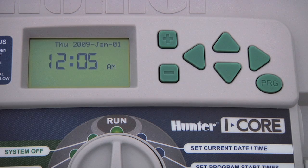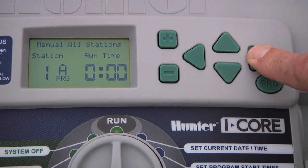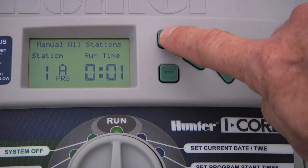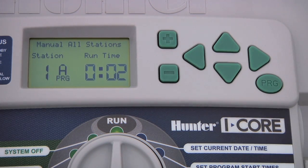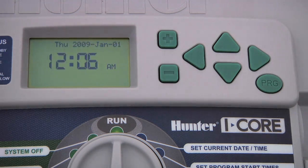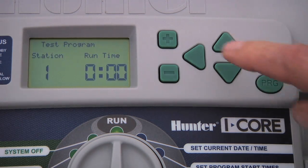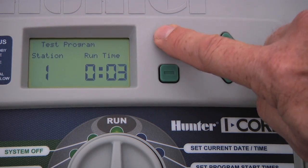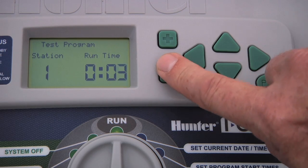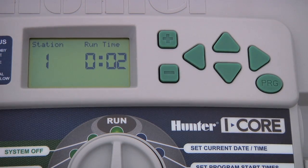You can accomplish the same result by pressing and holding the right arrow button while the dial is on run. Another way of turning stations on for a short period of time is with the test program. This will allow you to test your system. To do this, keep the dial in the run position, press and hold the PRG button, and enter from 1 to 15 minutes. All the stations will run in sequence for the minutes you have specified, giving you a chance to walk through each of your zones to confirm they are working correctly.